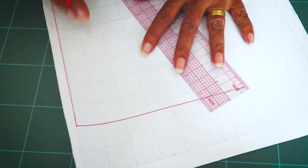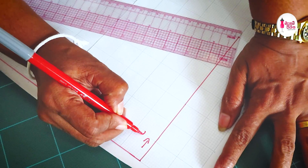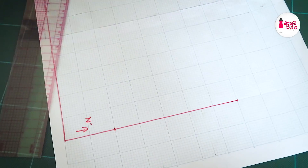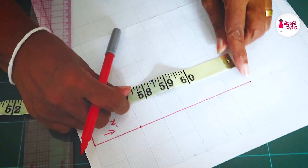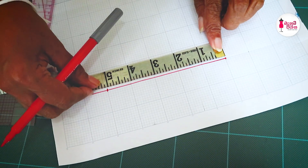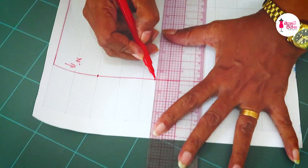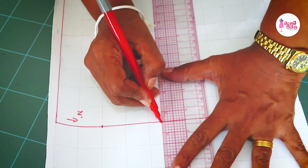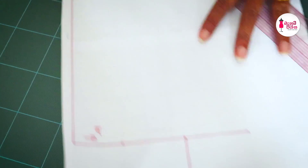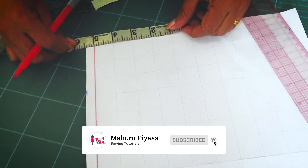We will make the same thing. Once we add the powder, if you add 1 minute, the powder will be smooth enough to add 1 minute, and then 1 more minute. The powder will be smooth enough to keep the powder.